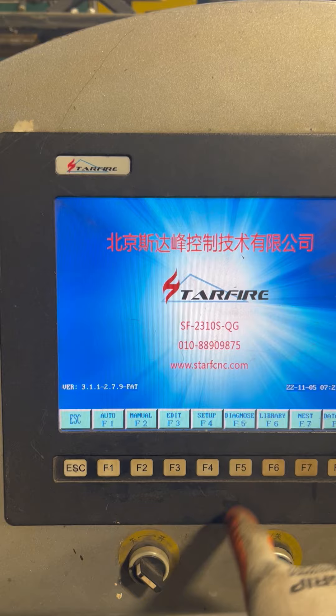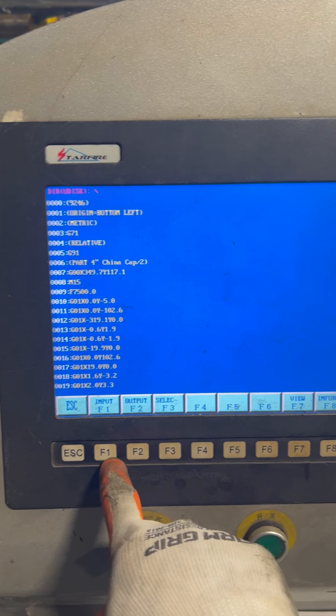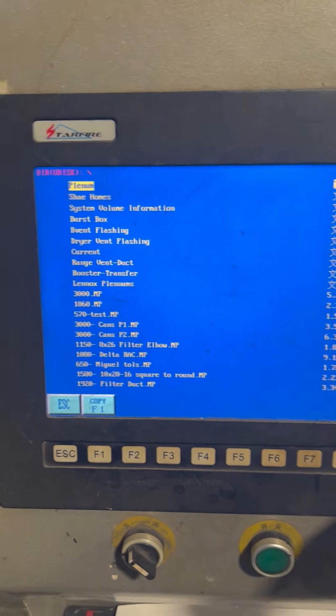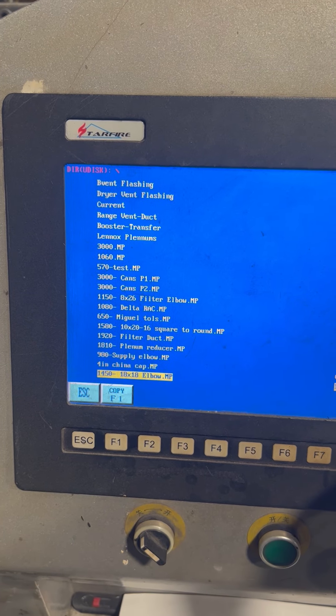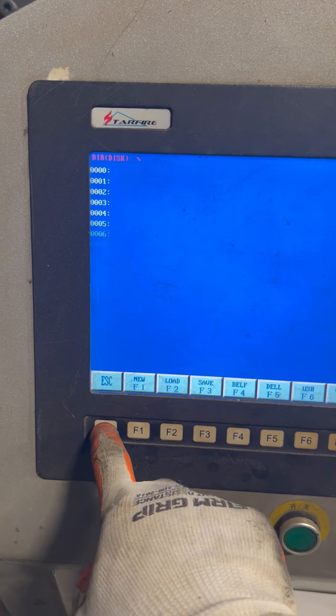We go in here first, go to edit USB input, and then we have all of our files that we put on this USB card. We go down and pick whichever one we wanted, which was china cap four inch. We already entered that in, so we're going to exit out.